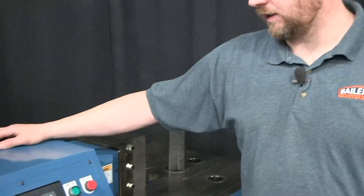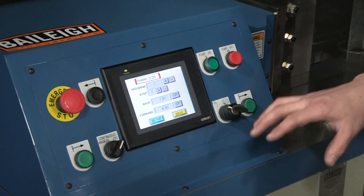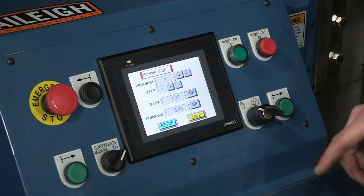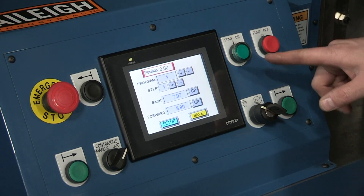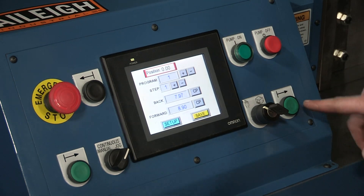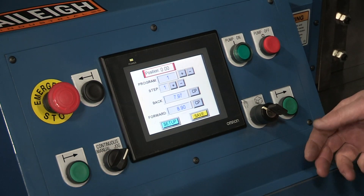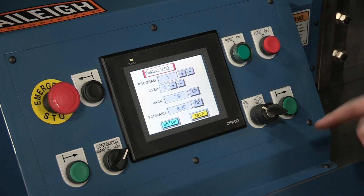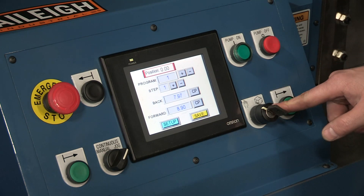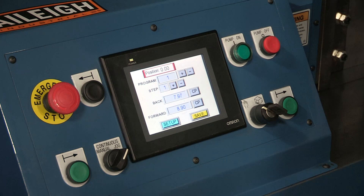The first thing we're going to discuss is the controller. It's a pretty simple controller — all touchscreen — and we'll go through some of those functions. On the console on the main operating screen you've got your e-stop, your pump on, pump off button, and then two buttons which need to be depressed simultaneously to move the machine. You can move the machine via hand operation or with the foot pedal, and this switch designates whether you want to use hand operation or foot pedal operation.